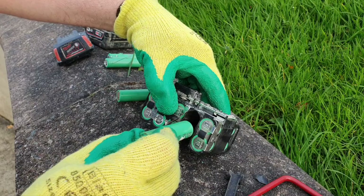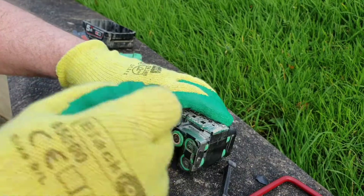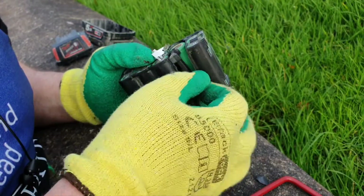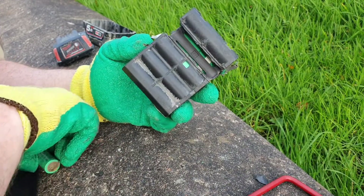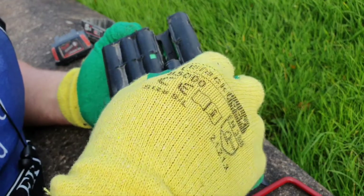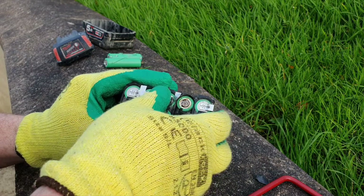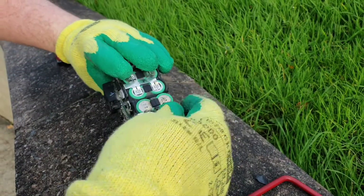Right, here we go. That's in position now — you want to make sure you put these in the right way around. I'd recommend using that little rubber thing Milwaukee have provided — who am I to argue with Milwaukee? Our two cells are sitting in position now, so I'll spot weld them in and we should have a battery that's very, very good.